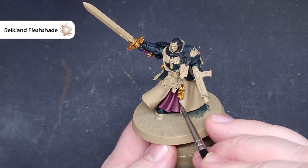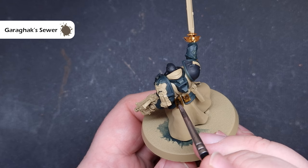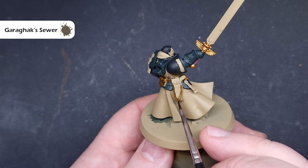We'll paint all of the leather next using Garagak's Sewer contrast paint — a really nice dark browny color. Because it's contrast going over Zandri Dust, it'll give you those natural highlights as well as filling the shadows. If you need to fix any Zandri Dust areas, do that first and then pop some Garagak's Sewer over everything. This works really well on the belt too, getting into those recesses for a quick, easy leather result.